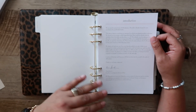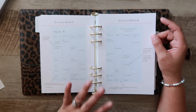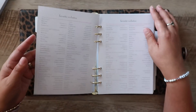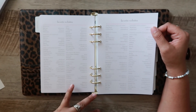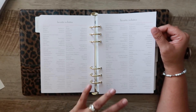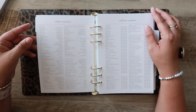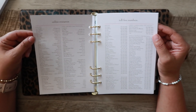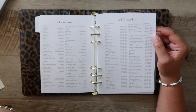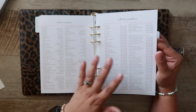There's an introduction to the planner from the owner and creator, Nina — just welcoming you to the community. There's a how-to section for using the planner. This planner is geared more towards moms, but you don't have to be a mom or parent to use it. There are favorite websites pages, and they also include online resources like news outlets and toll-free numbers for things like airlines. Maybe your phone dies and you're somewhere and you need a number — so that's handy.